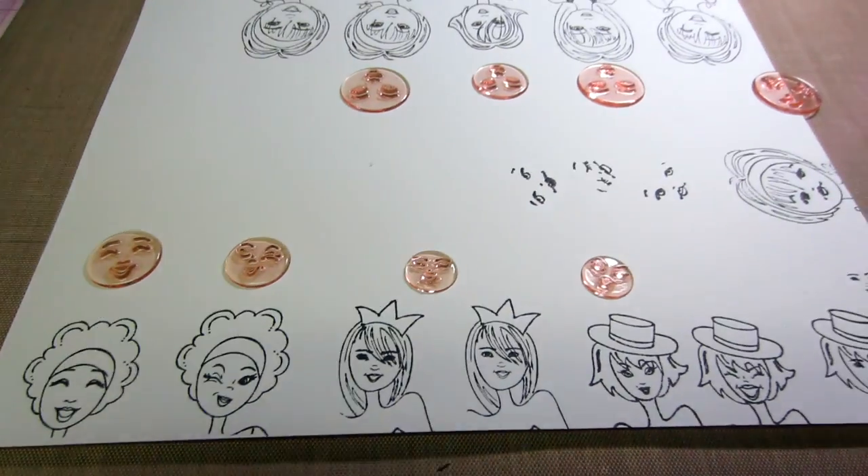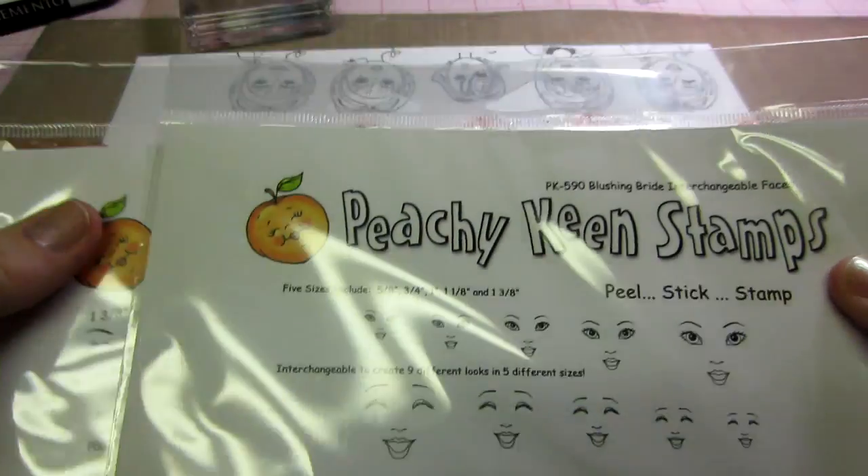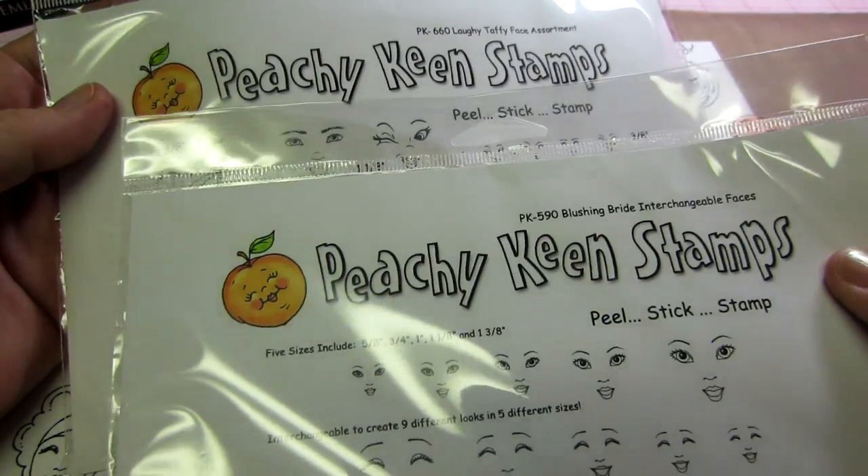They're Peachy Keen stamps, and that's it for today, guys. Let me show you — here they are. Peachy Keen. And I got these at Joann's. They're peach. Thanks for watching.